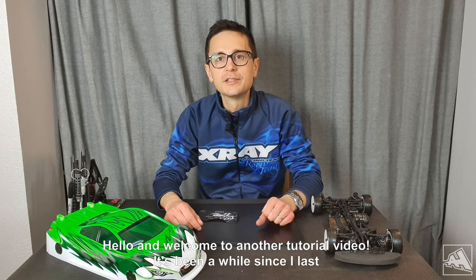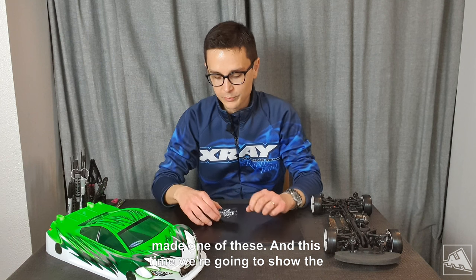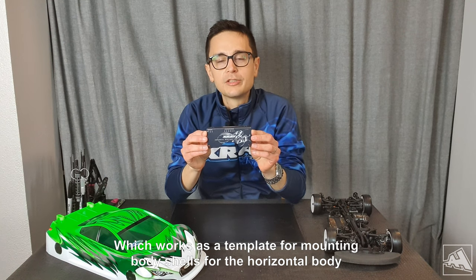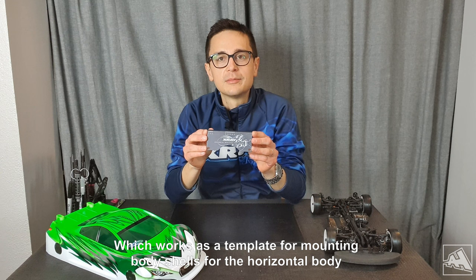Hello and welcome to another tutorial video. It's been a while since I last made one of these. This time we're going to show the brand new tool from X-Ray — it's called the horizontal rear body pose gauge, which works as a template for mounting body shells in the horizontal body mounting position.